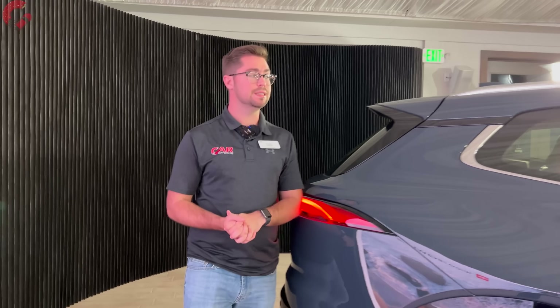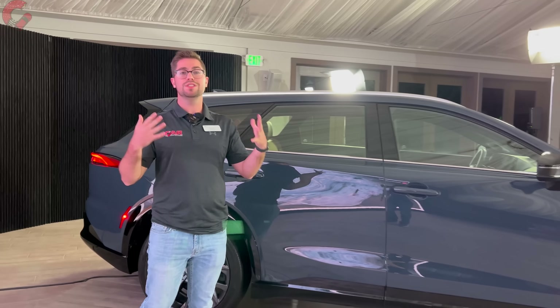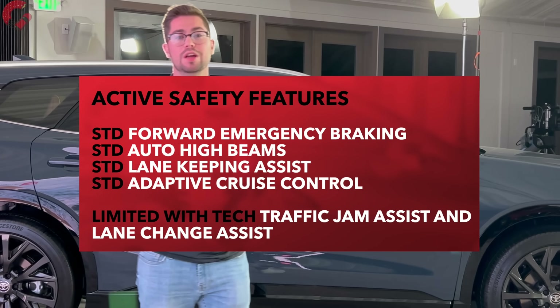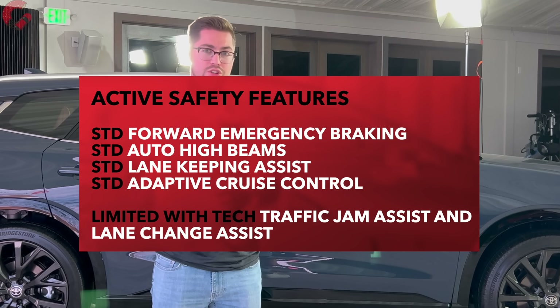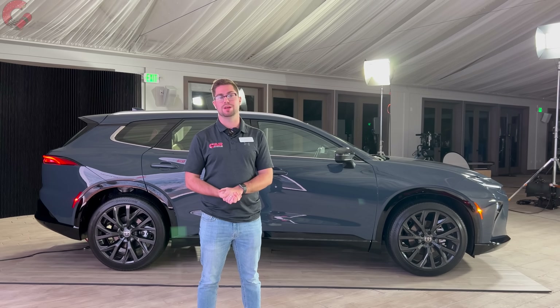As far as safety systems, the Crown Signia comes with the entire suite of advanced safety features on both trim levels. However, if you go for the top-end Limited with the tech package, you can get even more advanced systems such as a traffic jam assistant.